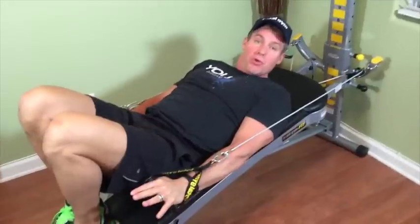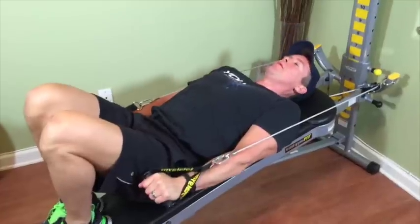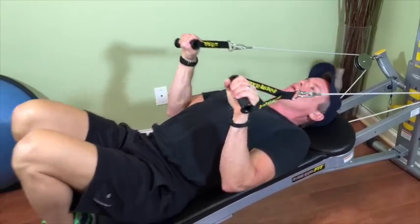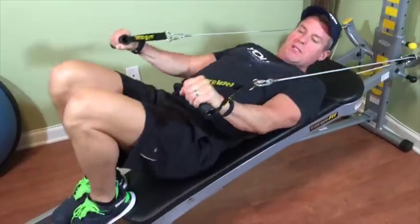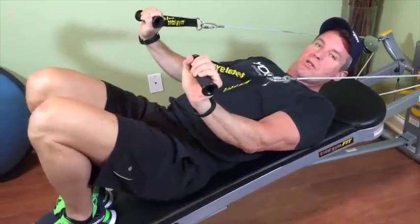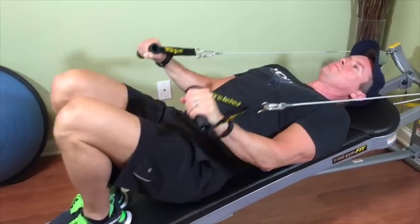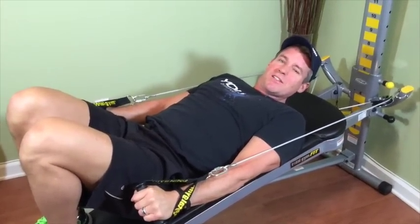Let's move on to the triceps. This is a lying tricep extension and you're fully supported on the glide board, so you can go a little heavier. I'm about in the middle of the tower. Simply keep your elbows right next to your ribcage — glue them there. Make sure the wrists stay neutral, like you have a cast on your wrist, because the tension wants to pull them. Just maintain a neutral wrist.